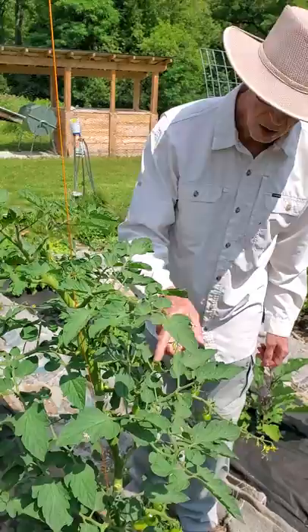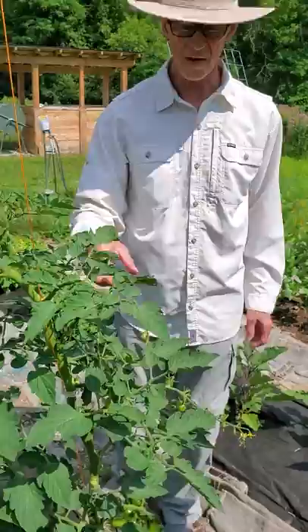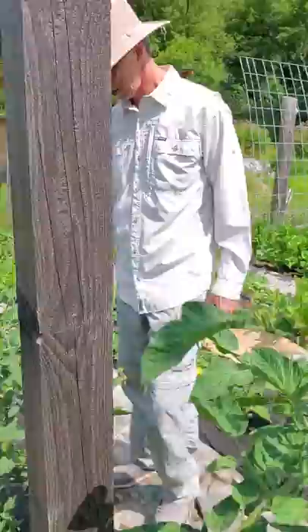Also you need to look at the tomatoes, because they will eat the green tomatoes. So if they have one eating it, it'll be chewed out of it.